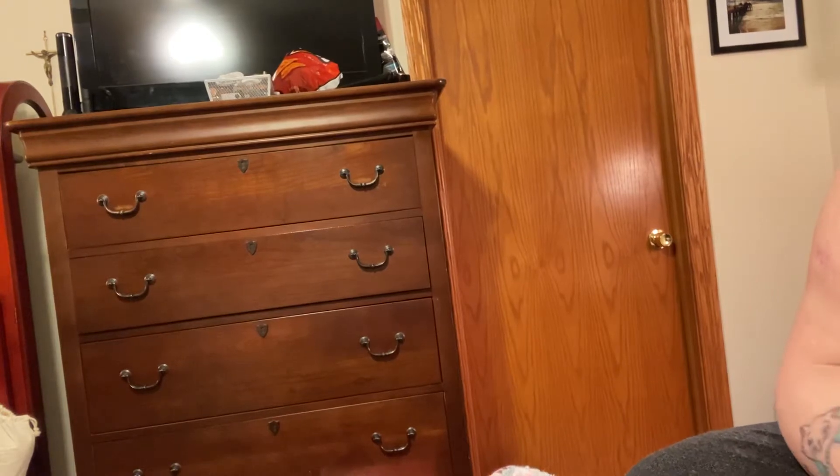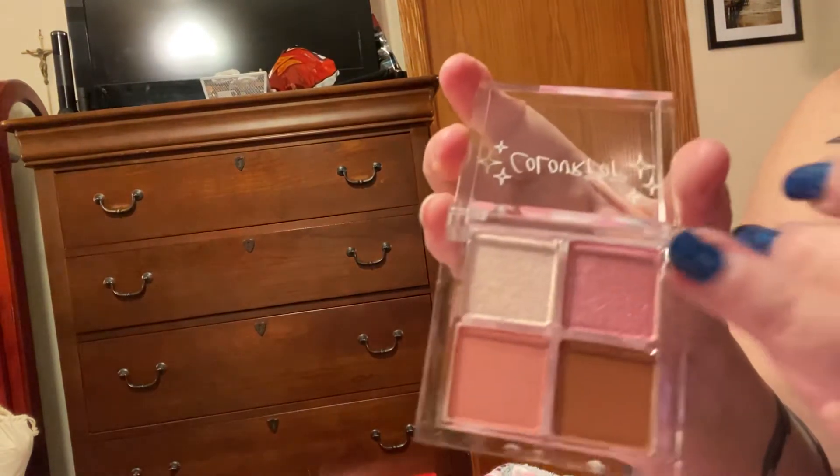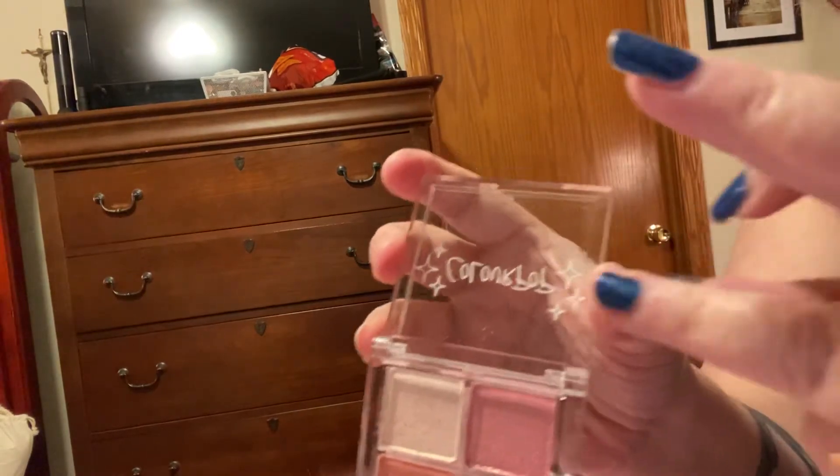So Extra Toppings — I just broke this nail right here, this one.